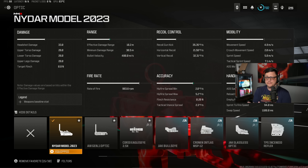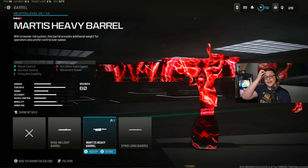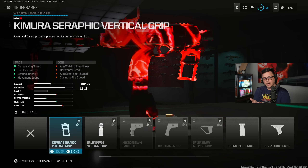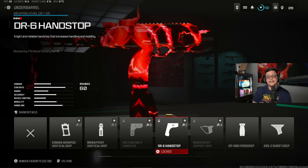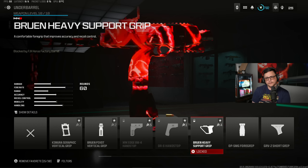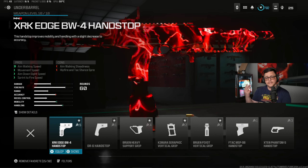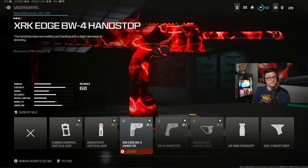Looking at the base stats: 480 bullet velocity isn't particularly good and the effective damage range is only about 10 meters, though we could build on top of that. We get a couple of barrel options — the Sin barrel will limit our attachments. If we go with the Sin, for example, and look at the underbarrel, there are a couple we can equip like the Kimura and the Bruin Heavy, but something like the XRK Edge is locked, the DR6 is locked, the Bruin Heavy is locked. So we are a little limited. But if we put on the Martis barrel, we get access to those attachments. Put on the Sin and we have restrictions again.